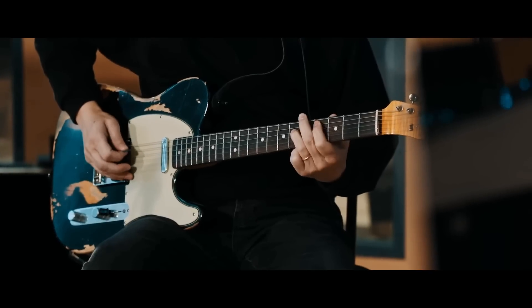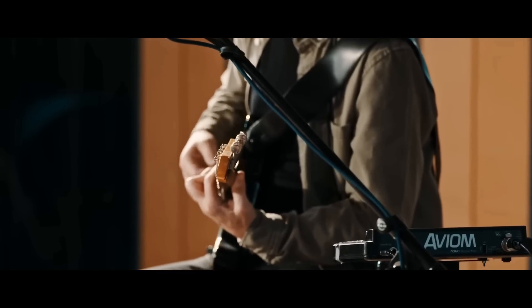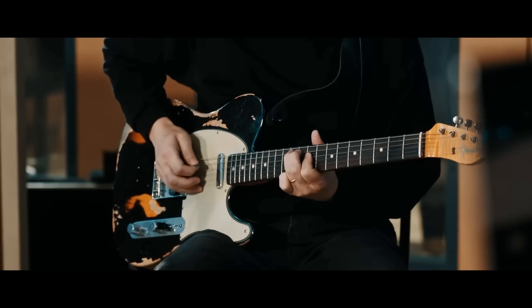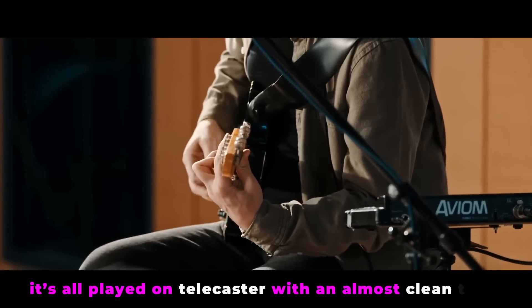One of the other things I've found really interesting is to take a really heavy riff — something that you would traditionally perhaps play on a really overdriven metal sound — but to play it on a very clean Fender Telecaster sound, which is something I've done a lot on this record. For example, the main riff on Rat's Return is almost like a traditional polyrhythmic metal riff, but it's all played on Telecaster with an almost clean tone.